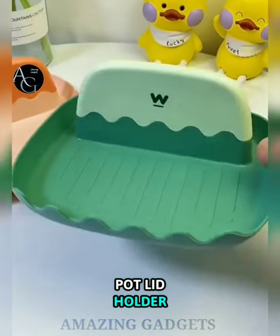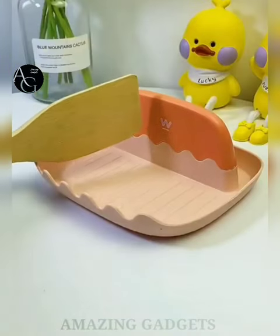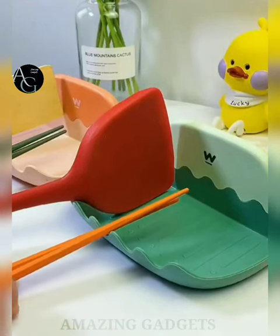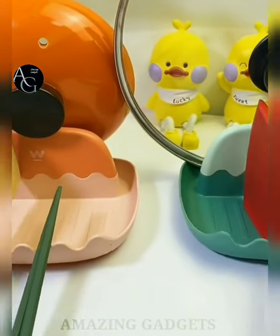Pot lid holder. Use this lid and spoon holder for the stovetop to keep oil, sauce, and moisture from dripping on your stove and countertop. The curb design and convenient drip catcher keeps liquid from spilling onto your surfaces. It is small, compact, and lightweight, requires no assembly, and you can easily store it in your kitchen cabinet without taking up too much space.